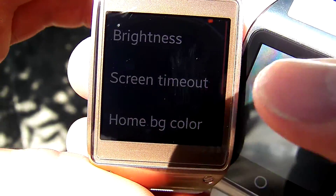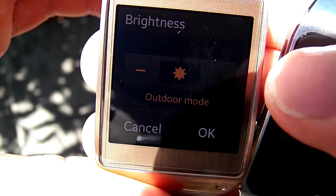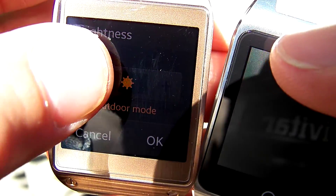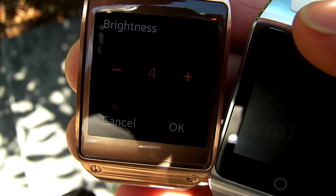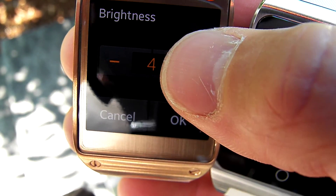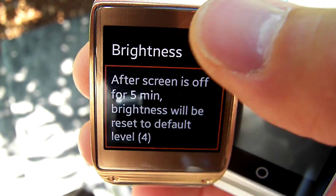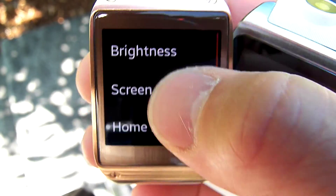So we got the Galaxy Gear here and the N-Watch C, and we're basically going to turn the brightness up all the way on both. You can see that I go down a little bit and then I go back up — that's as high as I can go, which is outdoor mode. So now we're on outdoor mode, we're going to hit okay.